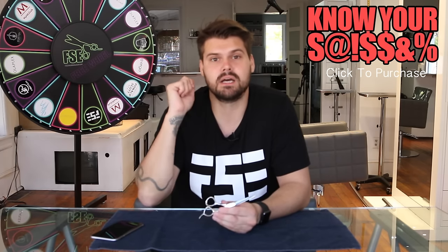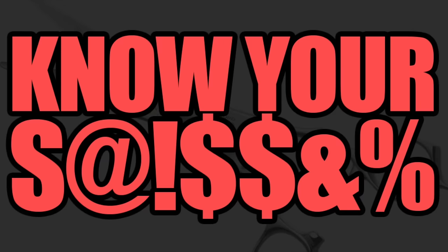Guys, pick this scissor up. Check it out at Shop FSE or freesaloneducation.com. This is the Know Your Scissors show. Please post in the comments below any questions you have about this scissor. And if you want to see any of the other scissors in the Mizutani collection, post them in the comments below on Facebook or YouTube. Subscribe to us and we'll see you right here on the next show.